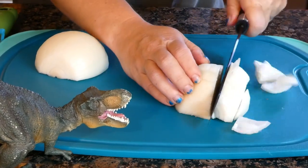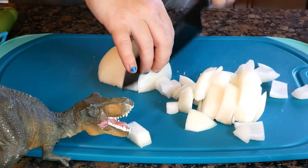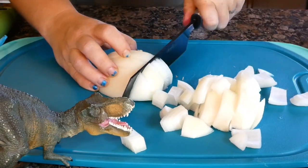Let's start by preheating the oven to 375 degrees Fahrenheit. Chop up one to two large yellow onions into big chunks and set aside.